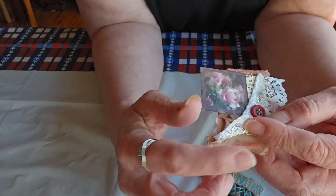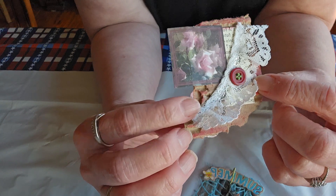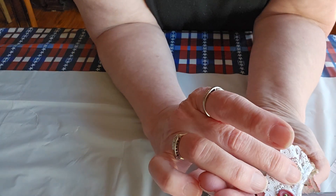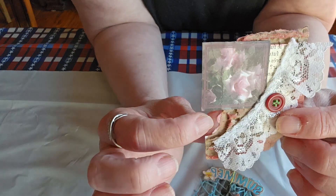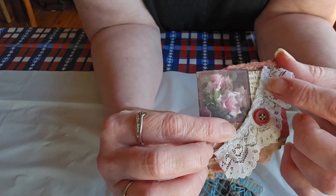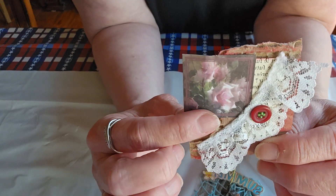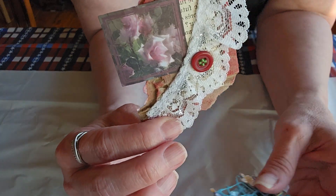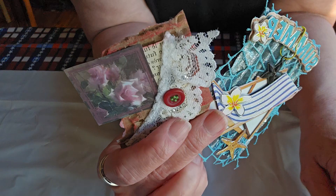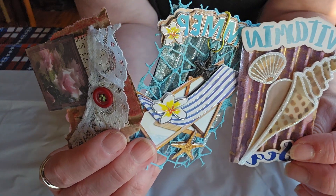And then we have one more here. She has put a piece of lace on it, and underneath the lace the cardboard is inked in red. Then she's added the lace, a button, a scrap piece of book page, and look at the little patterned paper with the rose. I love these, Denise — thank you, thank you, thank you!